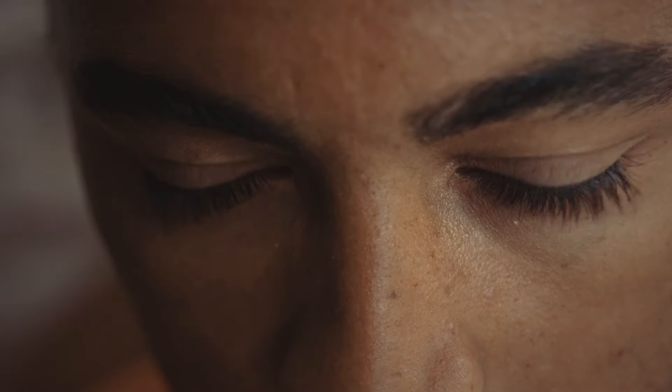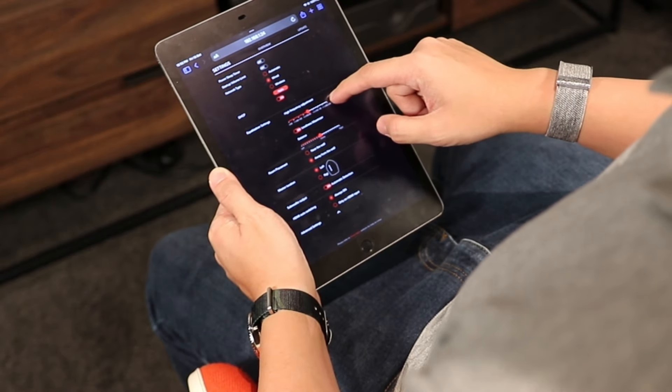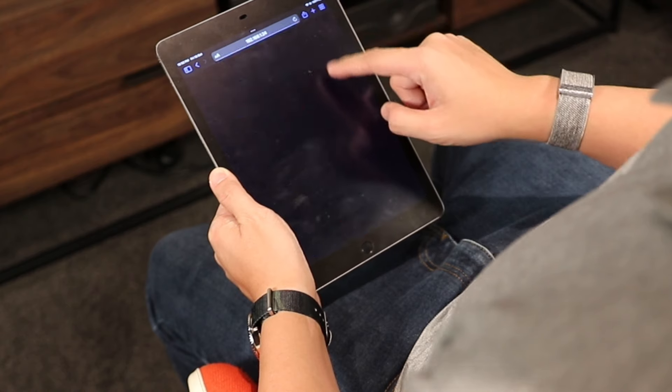Personalize your listening experience with the Sonus Faber app. Control functions, adjust acoustics, and even fine-tune the settings, like applying a high-pass filter for the subwoofer.